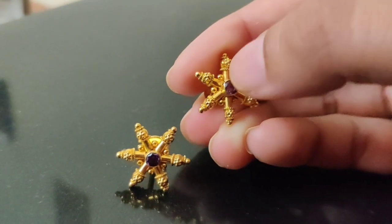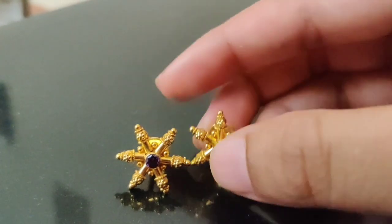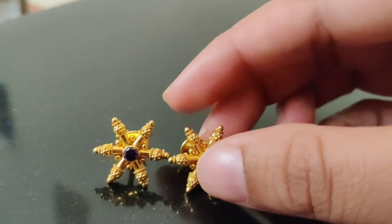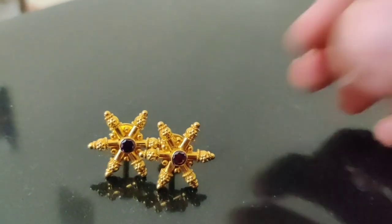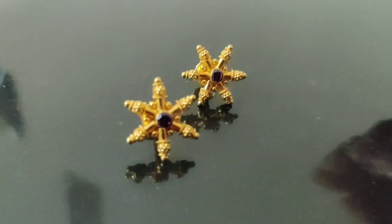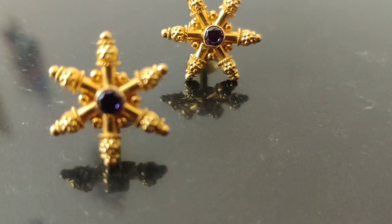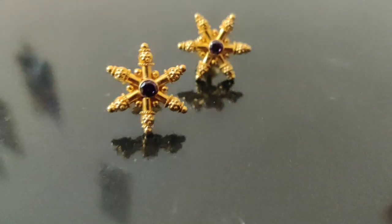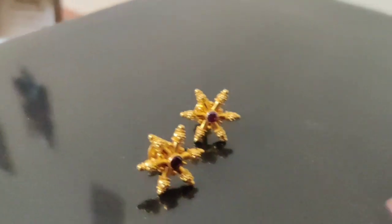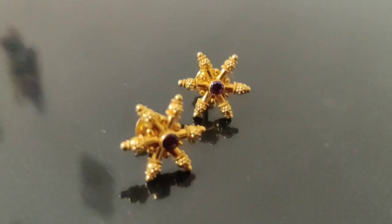I will use more designs — like 3 to 4 days — so that I will use it as a good design. In the last video I had 3 grams of earrings, and I have a selection of earrings for the next video. It's a very good one.